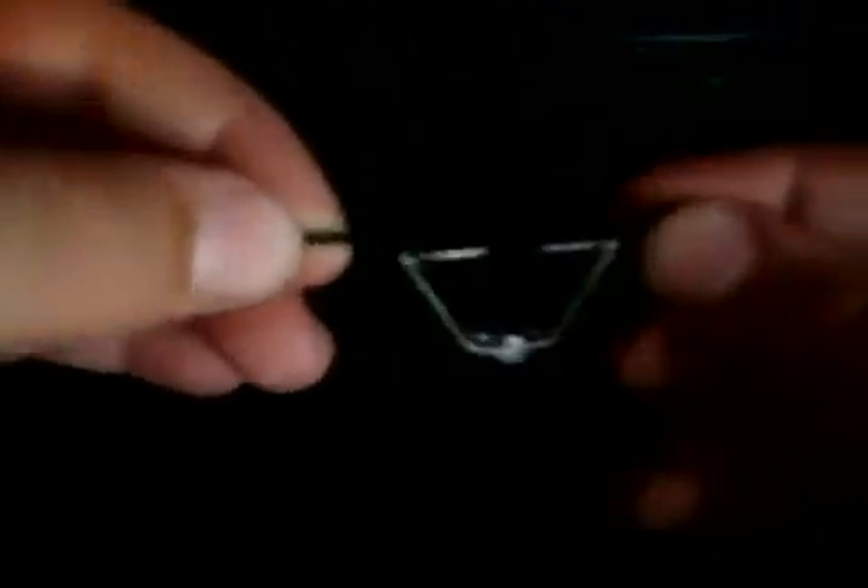Alright guys, I just unboxed it and I'm going to take it off plastic. Now the first thing I'll unbox for the accessories is the training bar. What you do is you can switch it off with this, and you put your index finger right there — whether you're lefty or righty — and then you hold the bike like that.